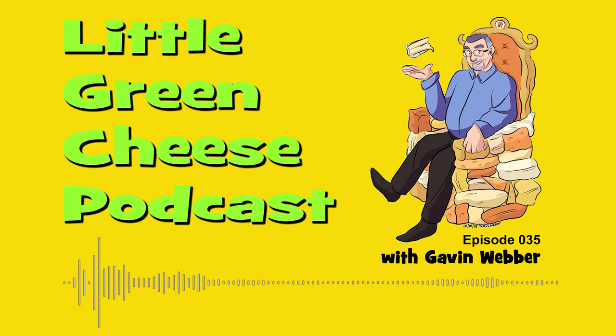Well hi there everyone, I'm Gavin Webber and this podcast is where you can learn about cheese making at home. My apologies for the absence — I've been away for four weeks since my last podcast. There's been good reason. I have been developing a web store for my wife called littlegreenworkshops.com.au, and on that I have put a swag of cheese making equipment as our first line of products.